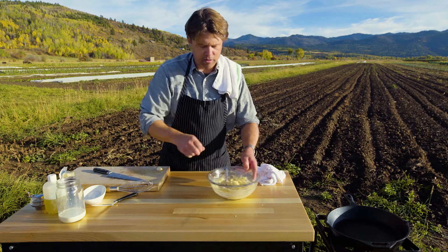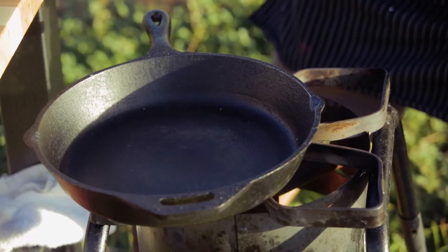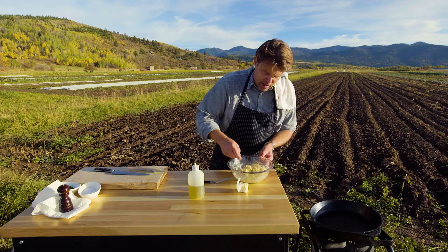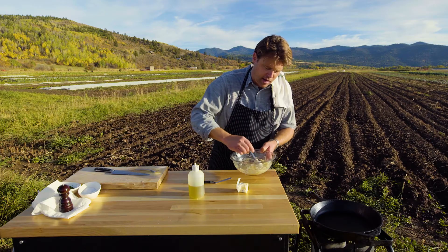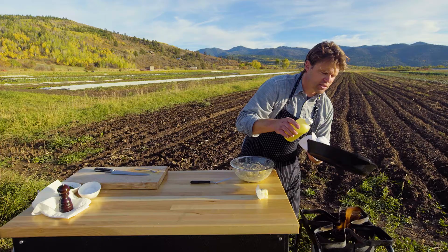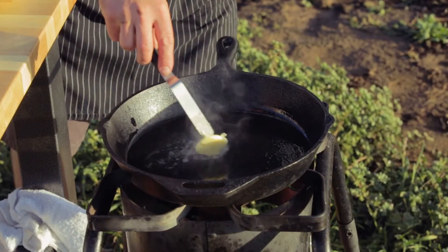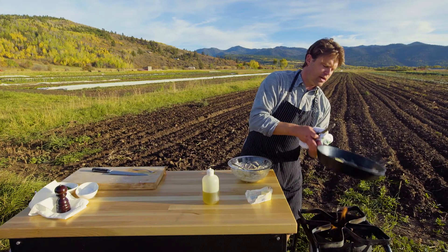Medium heat. We've been away for about five minutes and what we have now is a little bit of liquid on the bottom — and that's okay. So what we're going to do is put a little olive oil in the pan, just a touch, and then go in with some butter — salted — and swirl that around. If your heat's too high, just turn it down a bit.